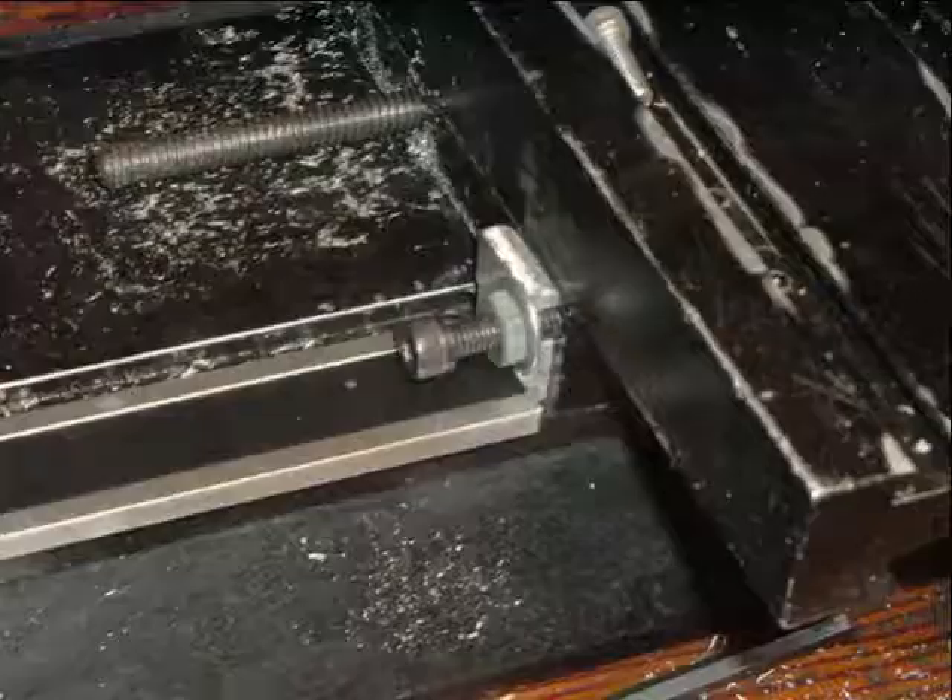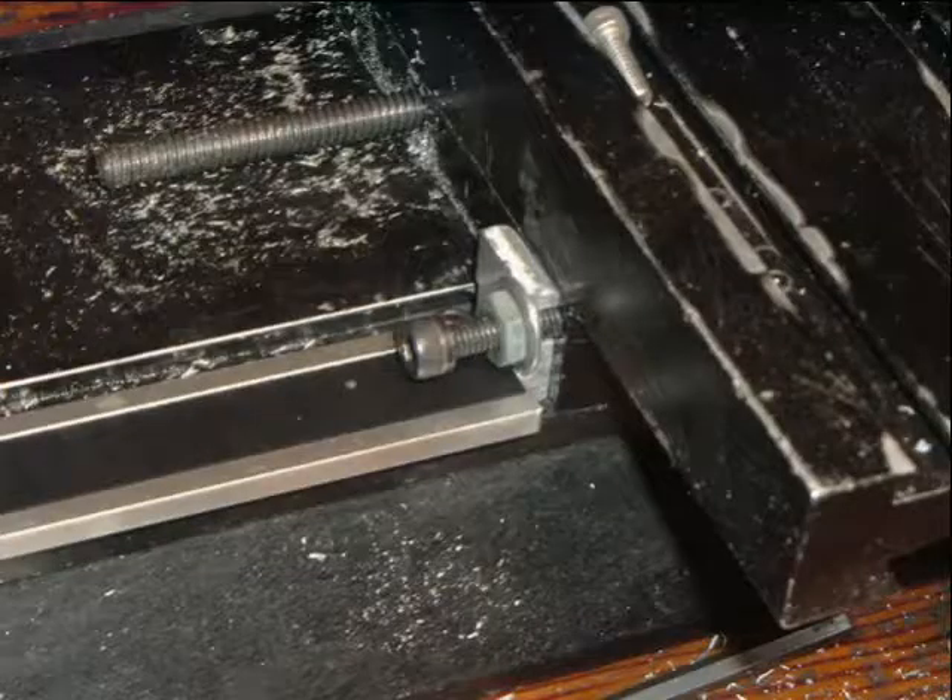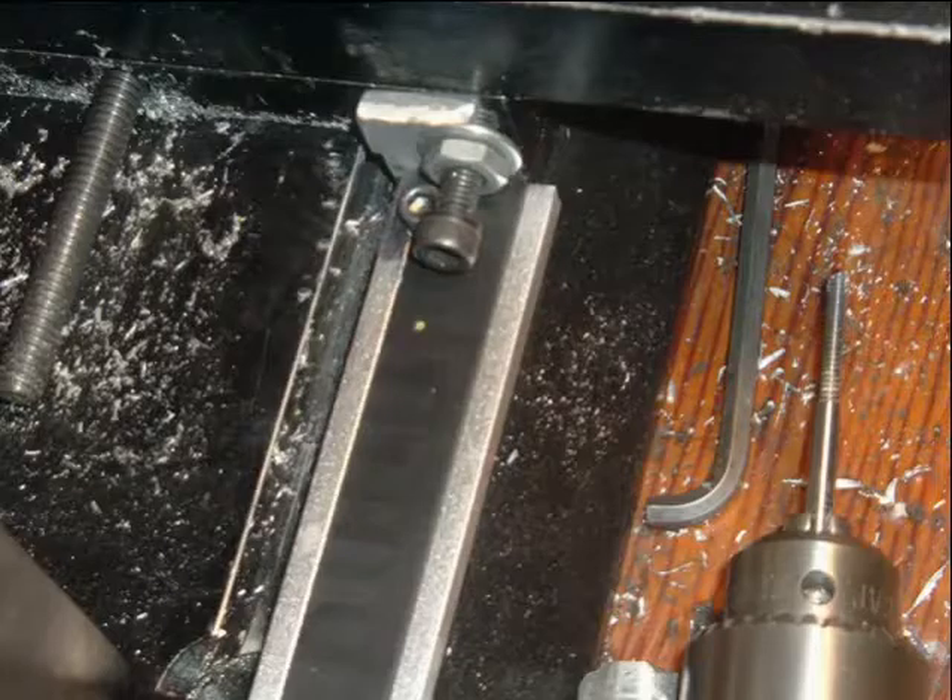So now I'm going to cut the sensor unit.